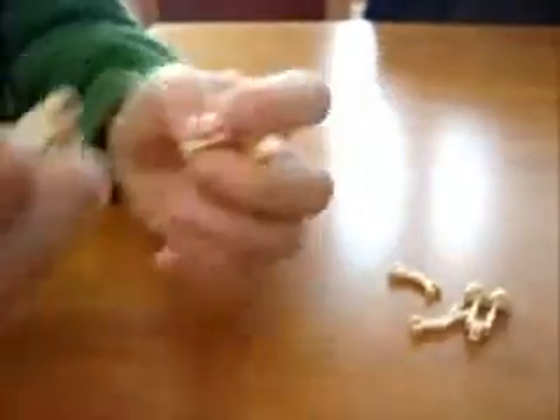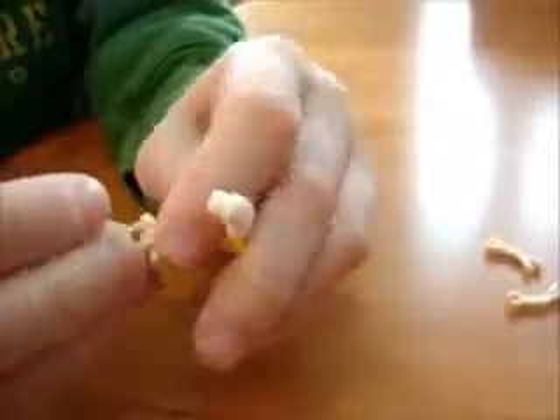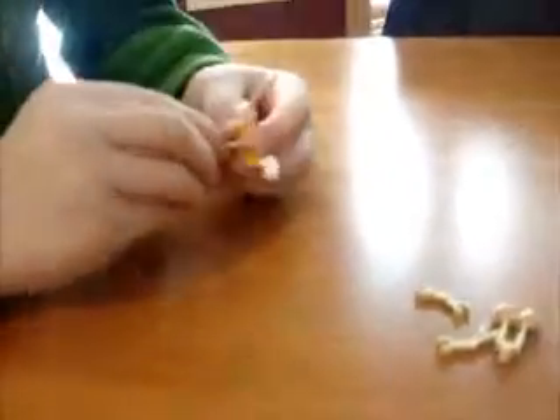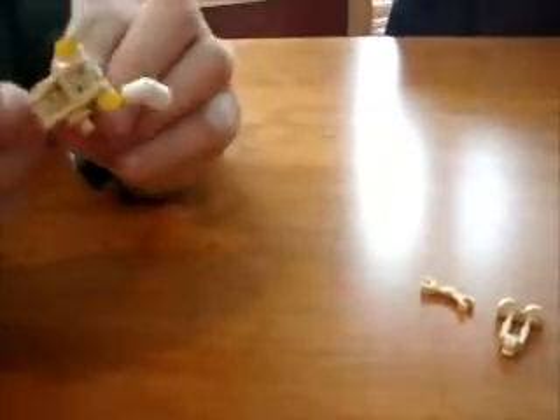Then you take one of these and stick it on like that. Then you take these two — two of these — and you stick them on.